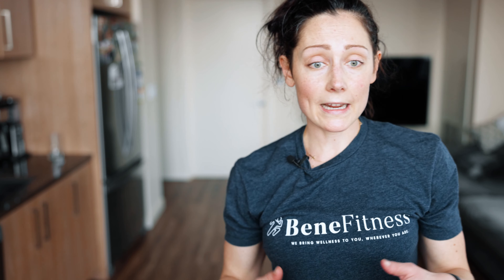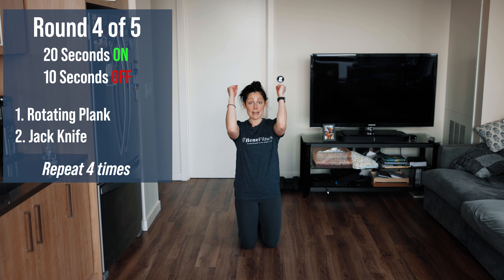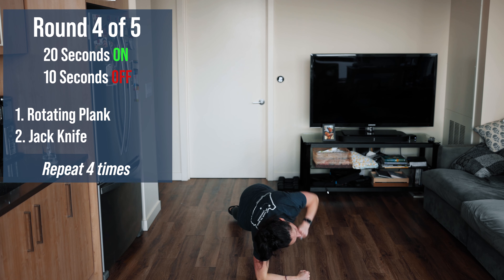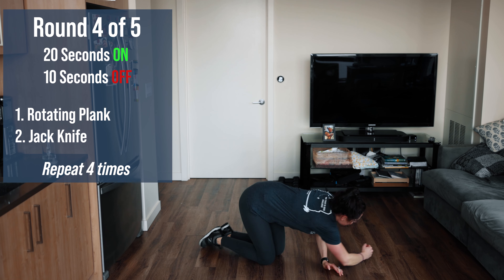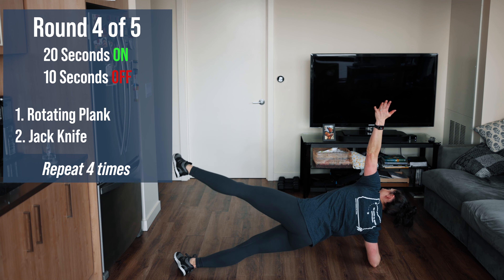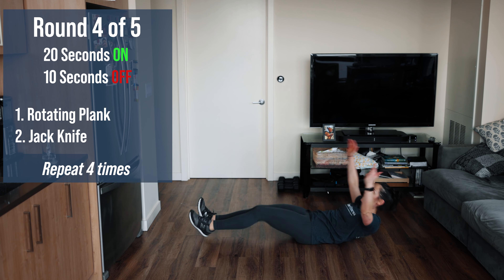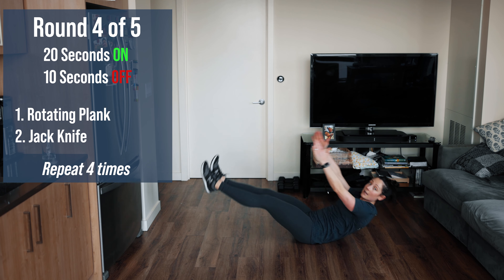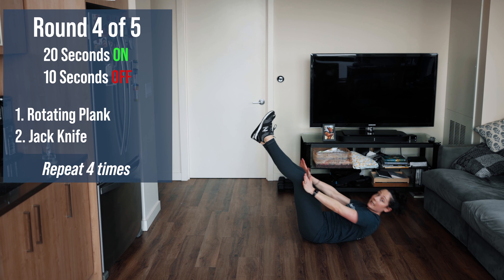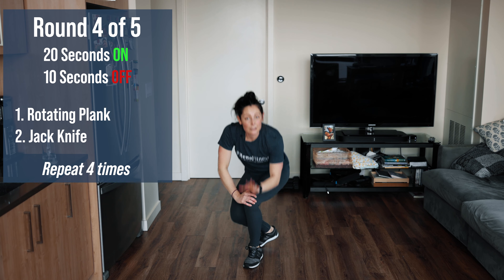We have one more round of two movements — a little more core focus this time, so grab a mat or towel if you want. We're going to do a rotating plank for exercise one: into a forearm plank with arms like this so we can rotate. Rotate to your side, feet stacked in front of each other, raise your arm — if you want to raise your leg too, you can. Exercise two is a jackknife: start on your back, come up and touch your shins, right back down. If that's too much of a challenge, keep your legs up and lower with control, or reach up and touch your shins.